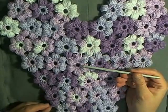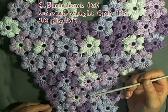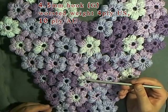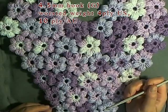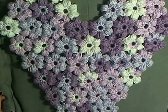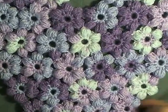What you'll need is a 4.5mm hook or size G hook and worsted weight yarn — 4 ply for the US and 10 ply for Australia — and also a tapestry needle to work in your ends.